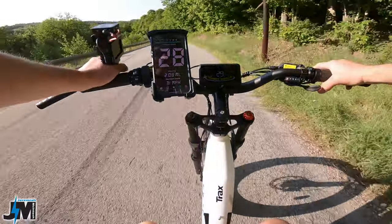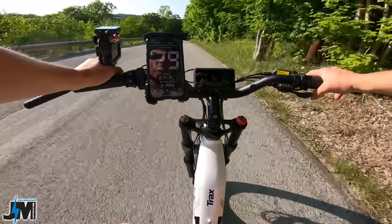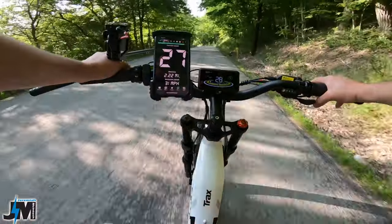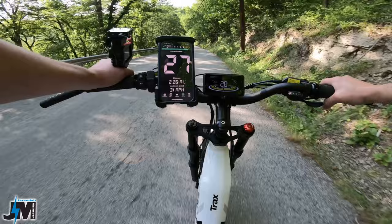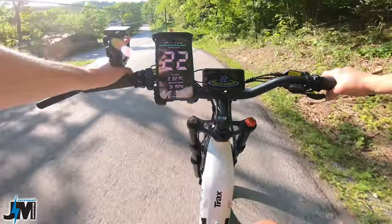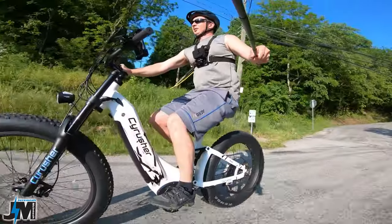Coming around that corner scared the crap out of me — these back roads sometimes are pretty scary. Got to watch for deer and vehicles and rodents that want to run out like those guinea hens. We're testing the brakes now at almost 30 miles an hour and I can lock them up easily. Very good brakes, no complaints whatsoever — feathering them to get them hot and they lock up easily.